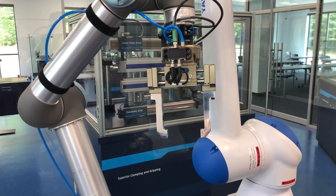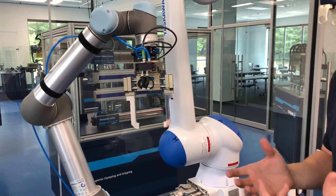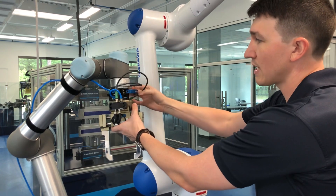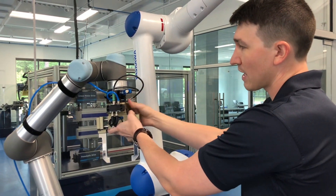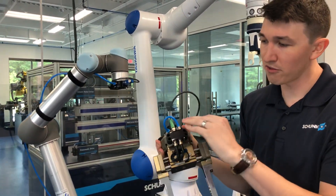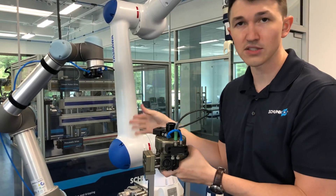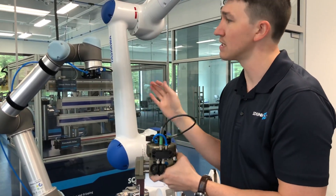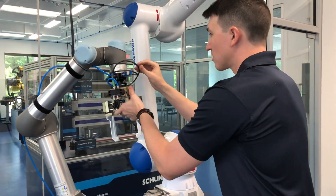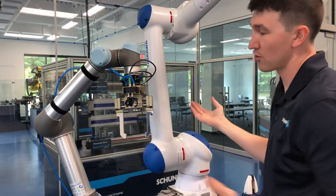Now let's say that you have a cylindrical part and you want to switch over to a three-jaw gripper. Well, not a problem. If you use our manual tool changing system, all you've got to do is pull this handle back 180 degrees and pop the gripper off. As you can see, we've kept all of our tubing on here and we've kept our cabling intact. We don't need to hook anything else up, so it's really simple and easy to use. You take your other gripper, line it back up onto the tool changer, close the handle, and you're off to the races.